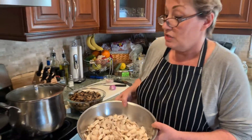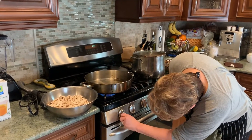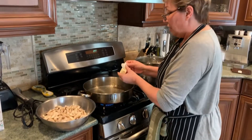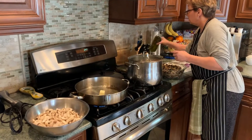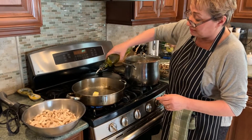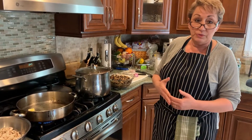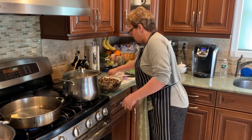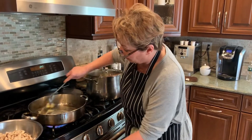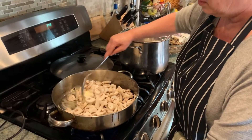We're going to start by sauteing these. I've got two tablespoons of butter in a medium heat pan. I'm going to put this in. I'm going to put in a drop or two of olive oil, and the reason I do that — if you're cooking with butter, butter has a very low smoke point. It'll burn at a higher temperature quicker than olive oil will. So whenever I cook with butter, I put a little oil in it. It stops it from burning. I'm going to stir this around and put these mushrooms in.